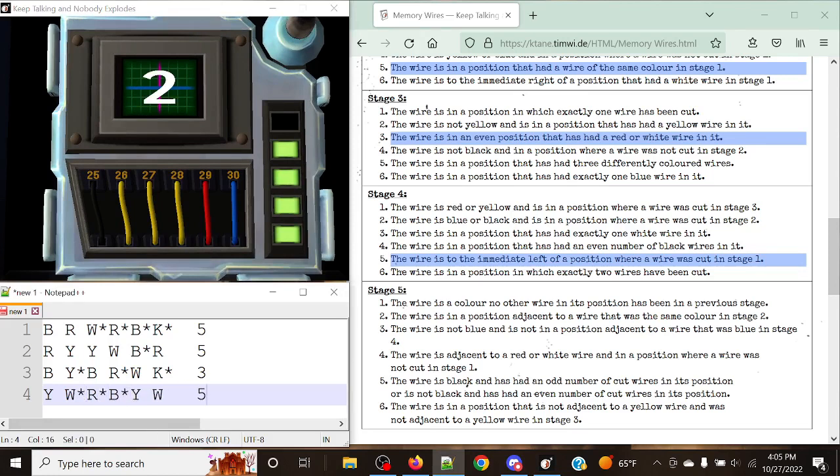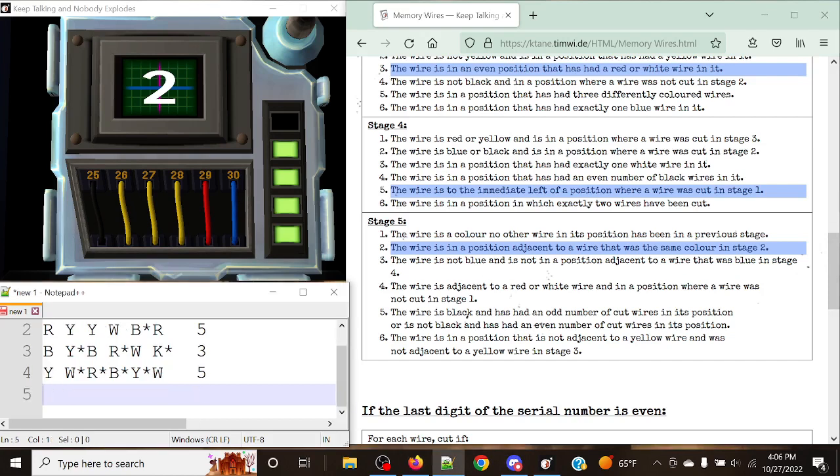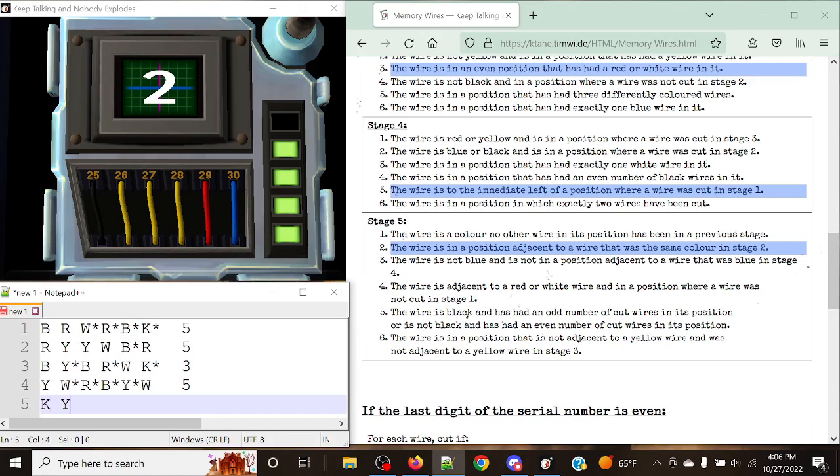For our last stage, we have a display of two. The rule is: cut the wire in a position adjacent to a wire that was the same color in stage two. So we look at the current wires and check stage two for same-color wires in adjacent positions. Keep in mind, the wires do not wrap around to the other side. One would be adjacent to two; two adjacent to one and three; three adjacent to two and four, and so on.